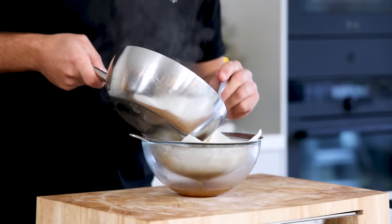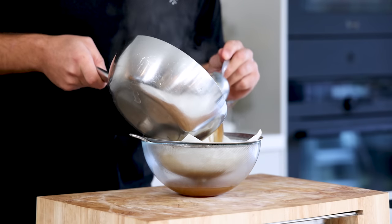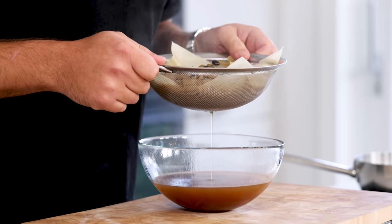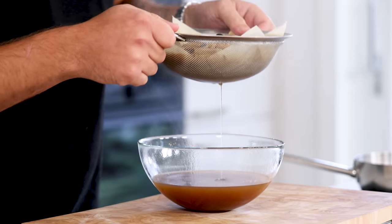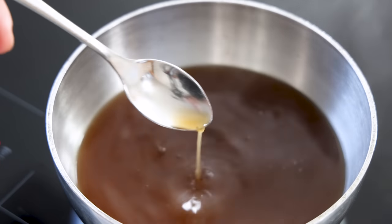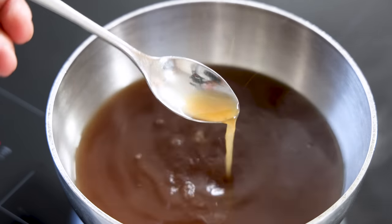After that, pass the liquid through a fine sieve lined with kitchen paper to clarify it. Let it drip for at least 30 minutes so you don't waste a single drop. Then transfer it back into the pan and reduce it until it has reached the desired flavor. If necessary, also season with salt.